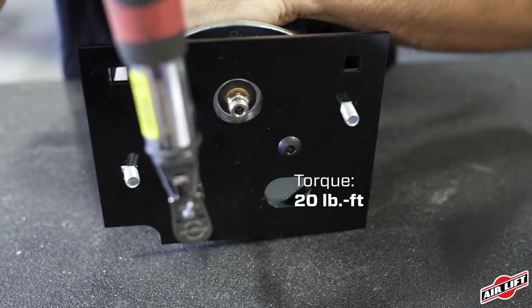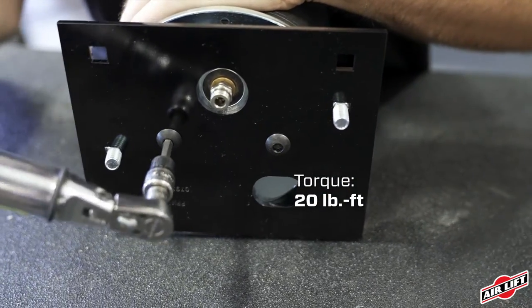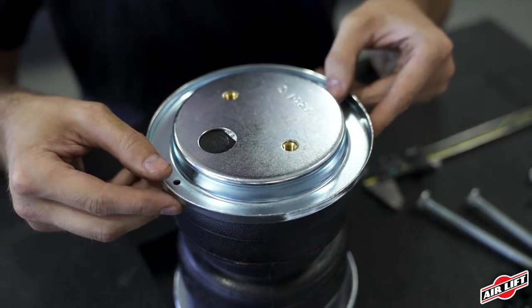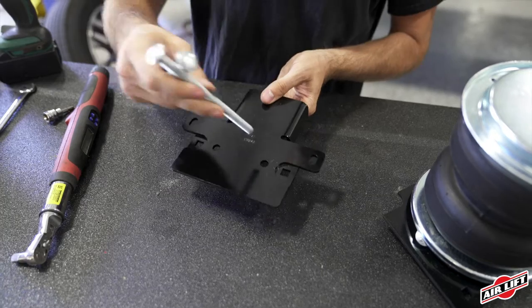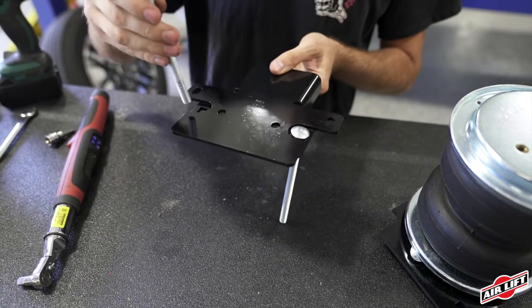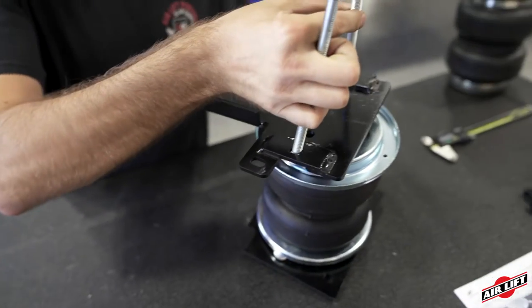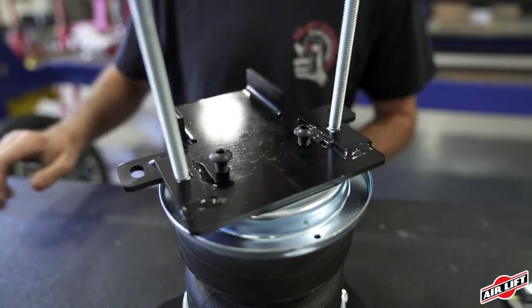The other air spring assembles the same way but mirrored. Flip the air spring assembly over and place the roll plate on the air spring, then put the carriage bolts through the lower bracket. Place the lower bracket assembly onto the air spring assembly and secure it with two button head screws. Torque to spec.